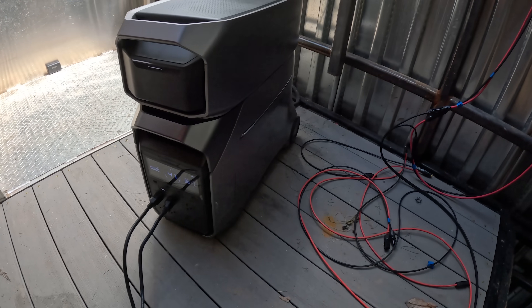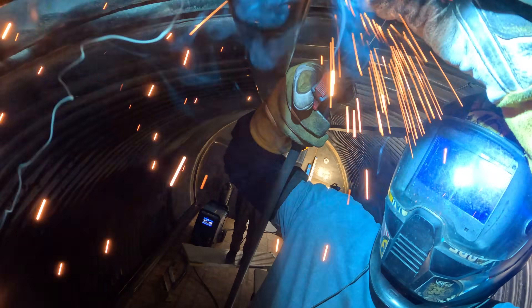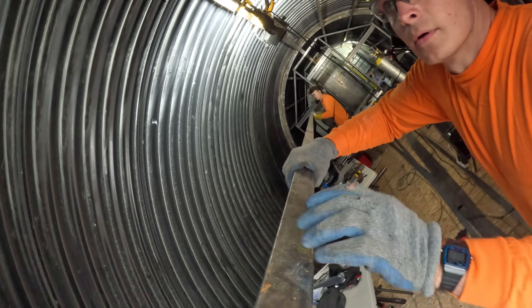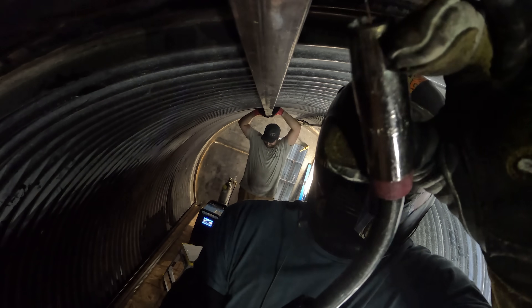We're going to be using the new EcoFlow Delta Pro 3, a solar battery powered generator that has a working life of 4,000 cycles, which means we should be able to run this thing every day for the next 11 years. Batteries have come a long way recently. This generator can output 4,000 watts, which is more than enough to power the 240 volt welder while we erect the internal skeleton around the inner walls of the bunker.